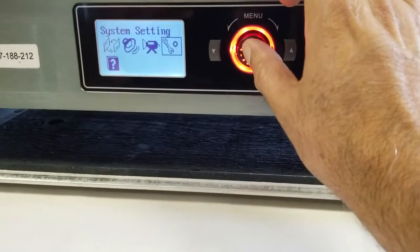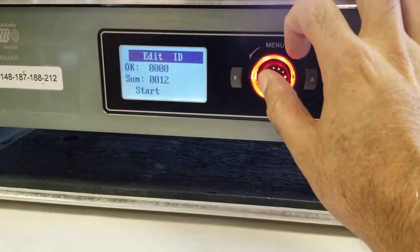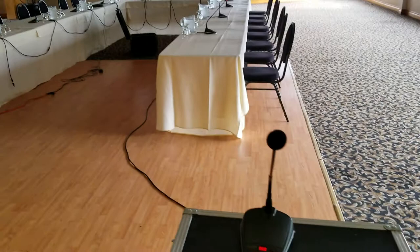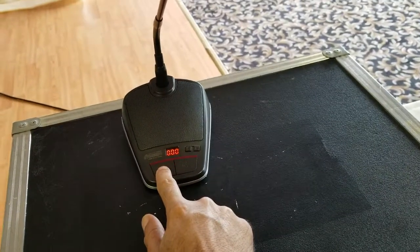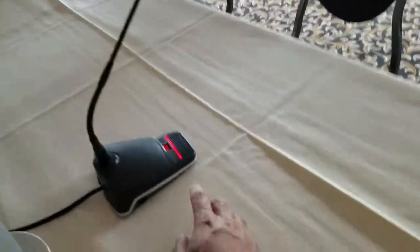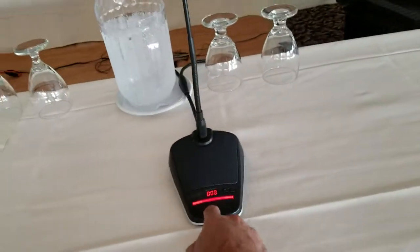Then you press Enter, go to the system settings, and edit the ID. Press Enter again, then move to Start and press Start. You'll see all the microphones are flashing. This is a chairman microphone, so to pick up the ID, just press the talk button on each microphone.